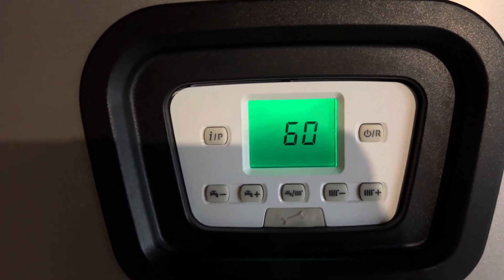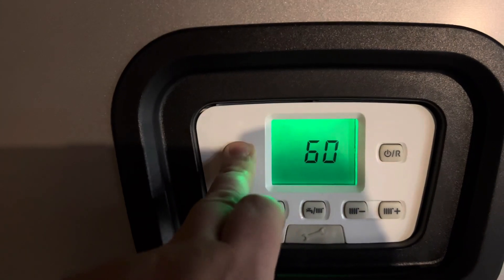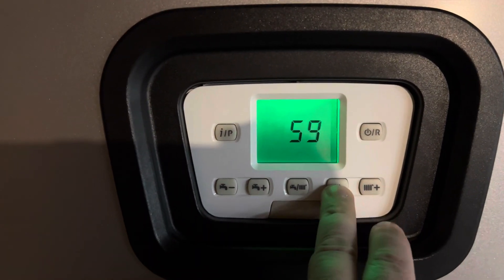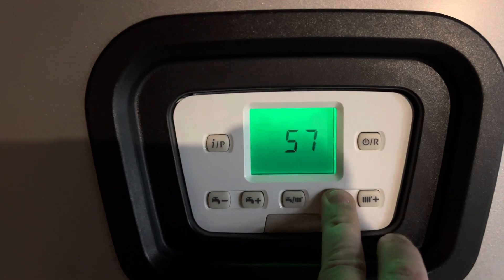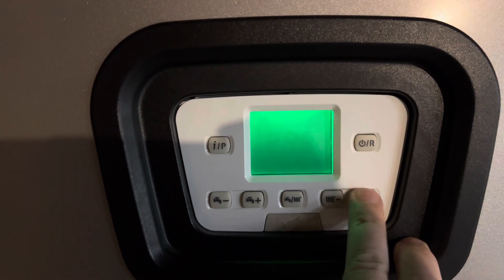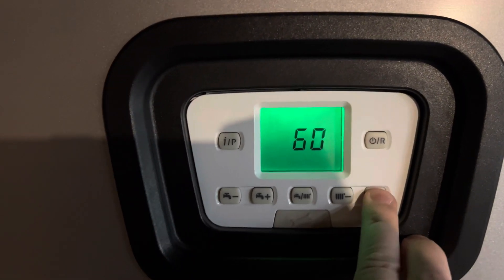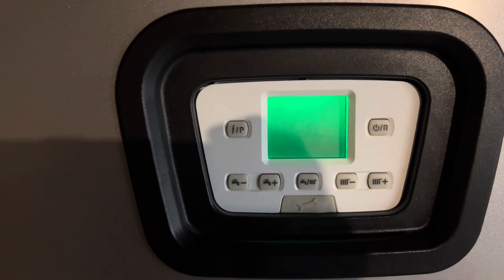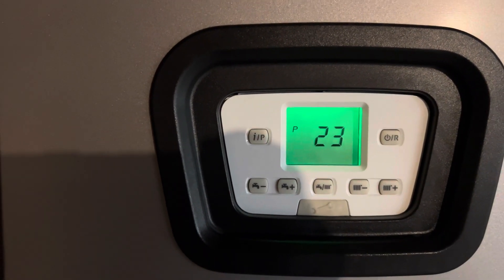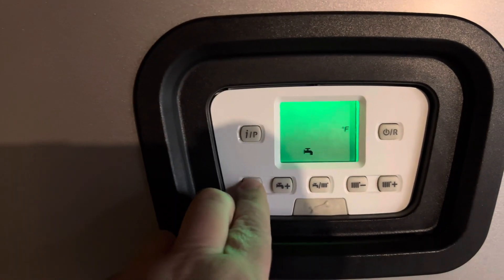To change that value, hit this little I button and it's then going to start blinking. You can then change this value using these keys here after hitting the I button. It was originally on 49 Celsius — that's what you'll see it as from the factory — but you can bump it up and max it out to 60 degrees Celsius. You'll notice you can't go any higher than that for the domestic hot water. Once you are completed with that, hit the I button again and then hit this power button again.